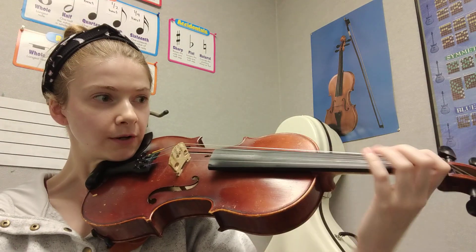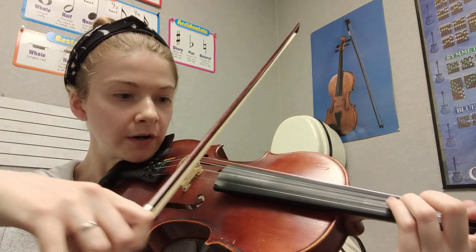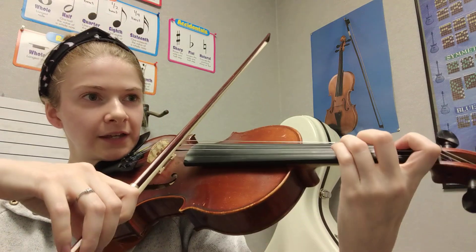Let's play that together. Get your bow ready, get your first note ready, and put your bow on the D string. Here we go,